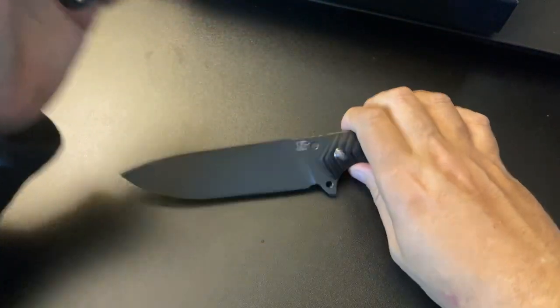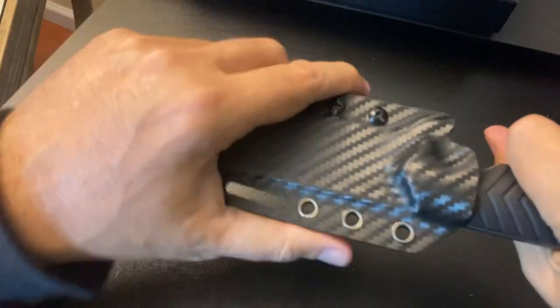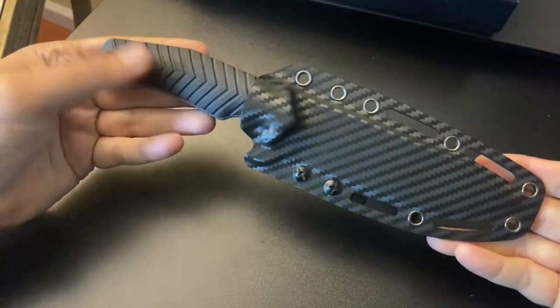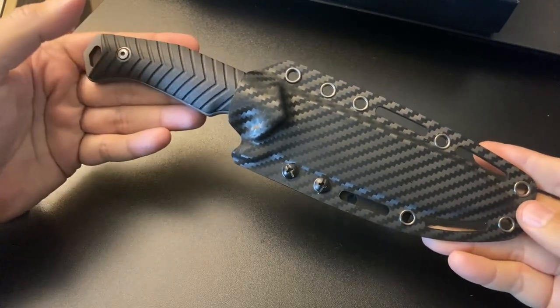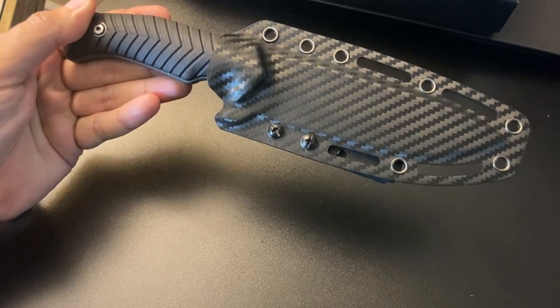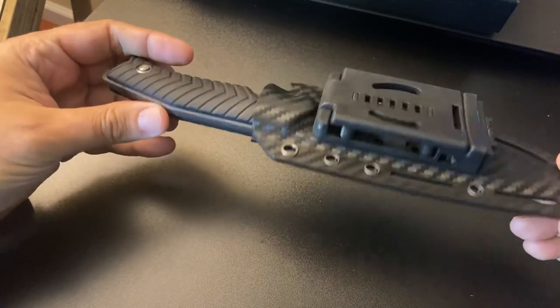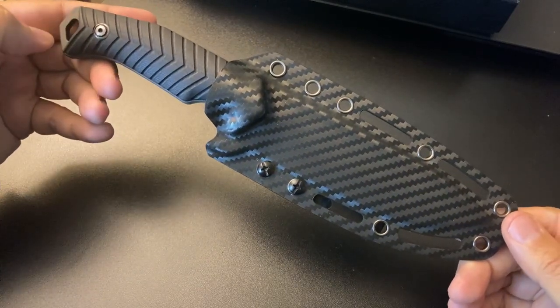It snaps in real well. There's a slight rattle — nothing too major, just very, very slight. It's a beautiful look to it. It's not too heavy — the weight is 9.7 ounces. So this might be a good knife for a hike into the woods, definitely for camping, for hunting. I would take this out hunting for sure. It's a great package.